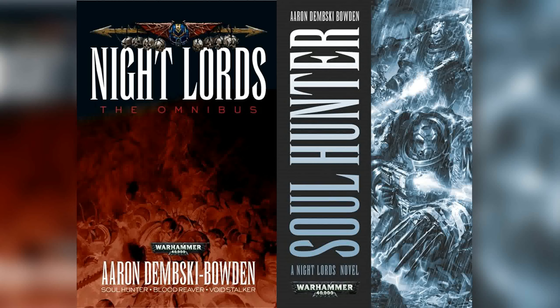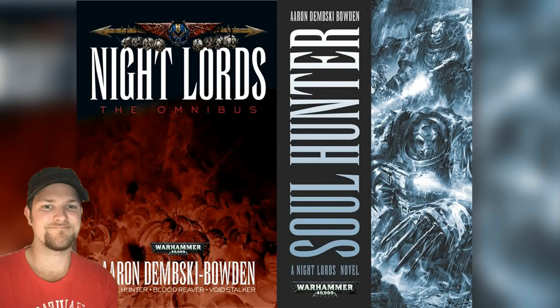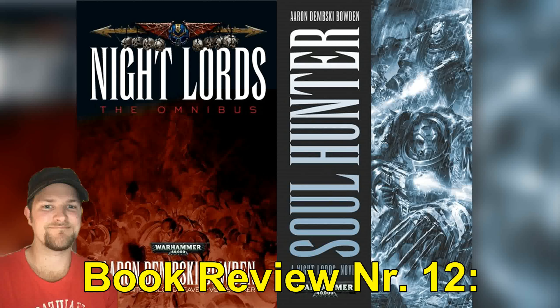It's time for book reviews! Hello everyone and welcome to Folkmasters vlog for the Warhammer 40,000 gaming system created by Games Workshop based in the UK. Welcome to book review number 12 of this vlog.